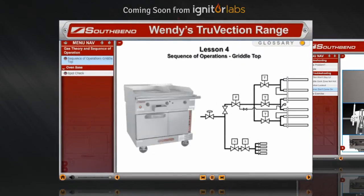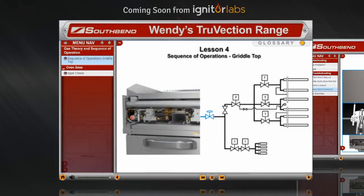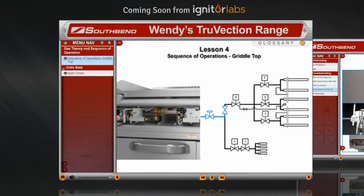Let's look at how the griddle top works. The gas enters the unit from the back, goes through the pressure reducing valve, or PRV, where the pressure is lowered to the required level. The gas is then piped up to the griddle to a service shutoff valve.